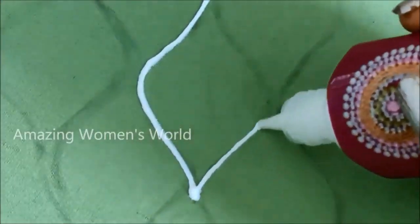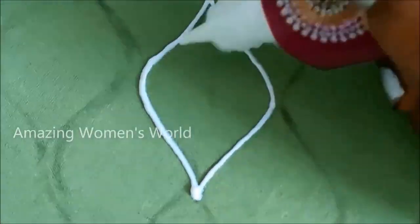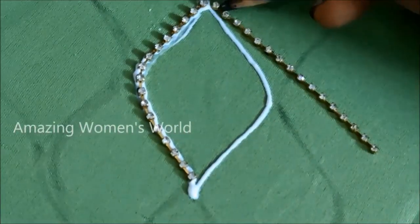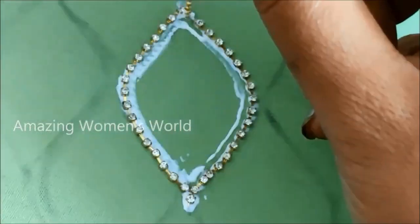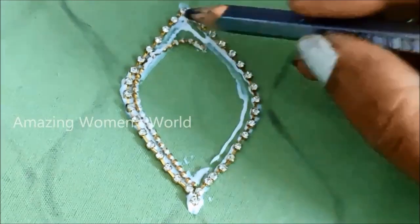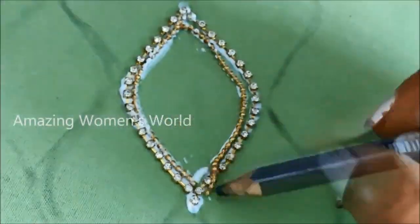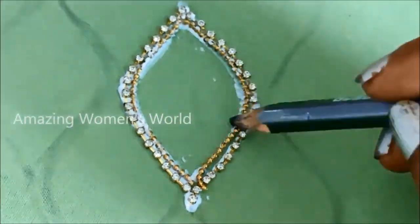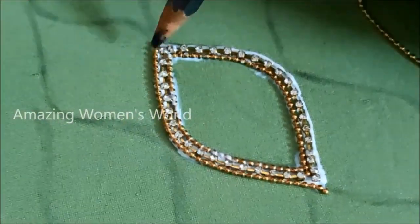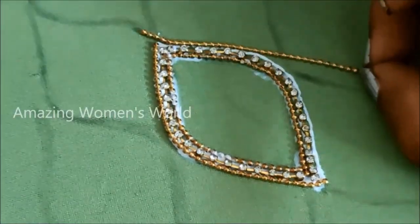On these markings I'll be applying the glue line. I'd be sticking the stone lace first, and next to that I'd be sticking a chain bow lace on both the sides. Now I'll be sticking the inner side of the chain bow lace followed with the outer side also. This is how the three lines have to be elevated — the border will be highlighted in this way.